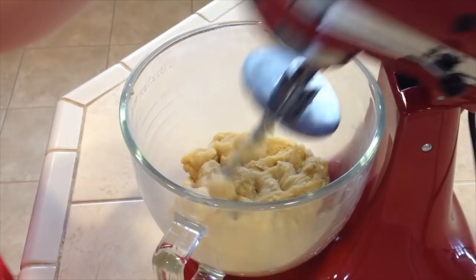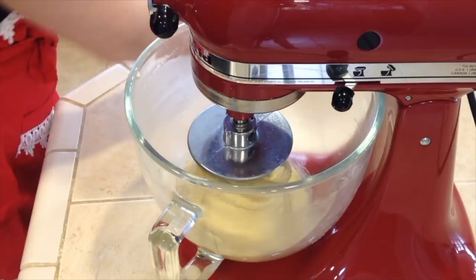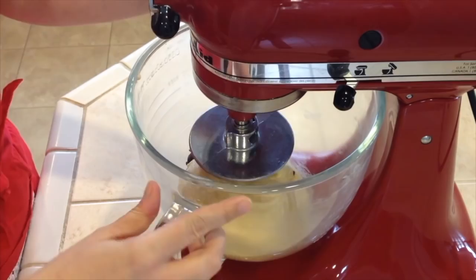After 10 minutes of mixing, let's turn this off and add half a cup of raisins. I was a little short on the full half cup but that's okay — and if you don't like raisins you can skip it. Just mix for a little bit so they can get mixed in.